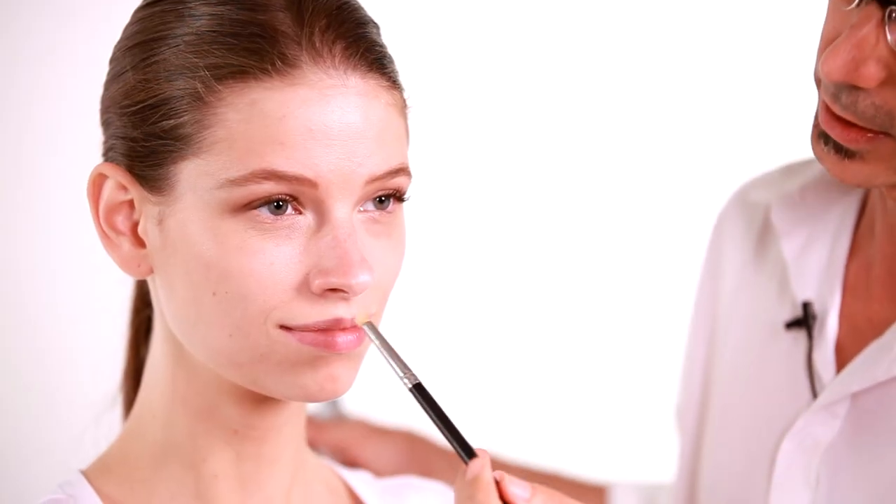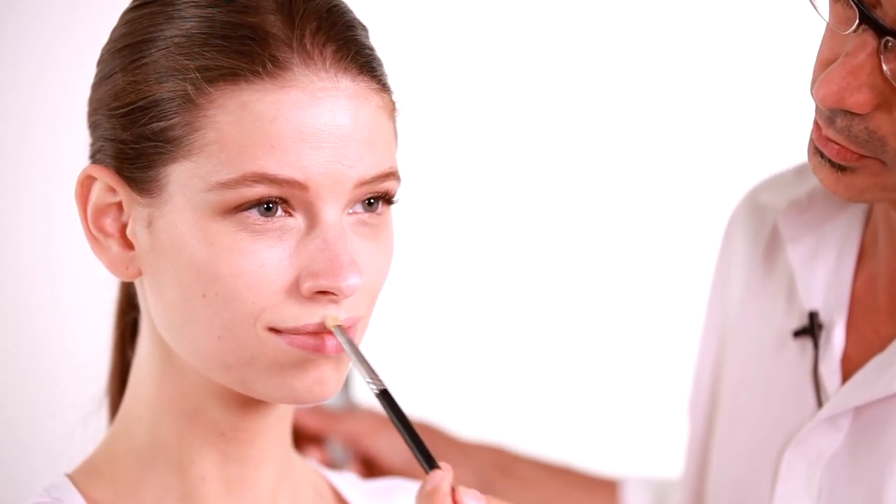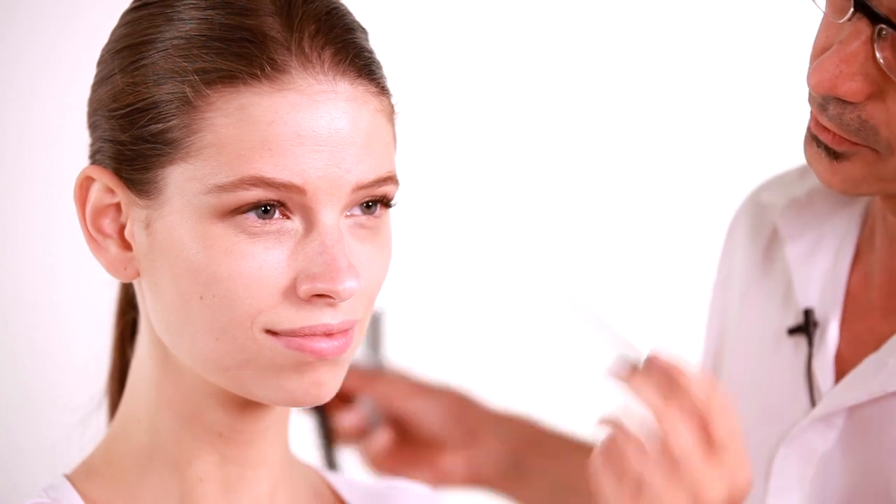Now if you want your lip to look fuller you can take a little bit of luminizer on a pencil brush like this and just slightly dust the top of your cupid's bow and then blend it in. What that will do is bring out the shape of your lip without actually having to use lip liner. Then later if you want to use your lipstick and you put the color on, you'll really see where the shape of your mouth is.